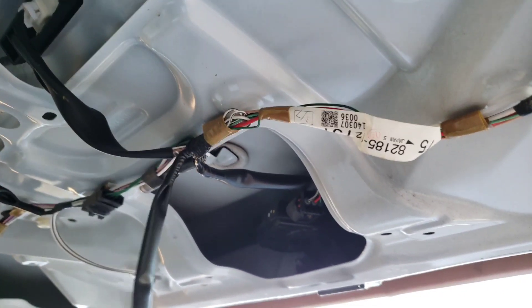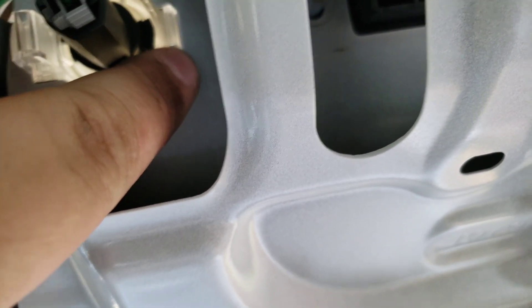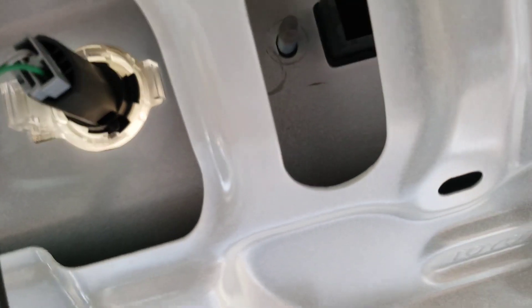You will have to disconnect your LED bulb and press out a little fitting. Now the factory fitting — all you have to do is push this in and get that little clip to pop out and it will come right out.